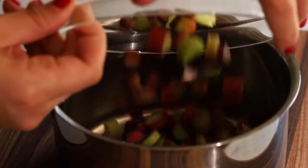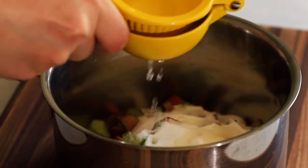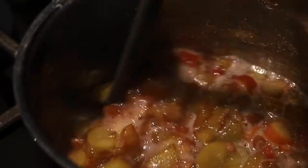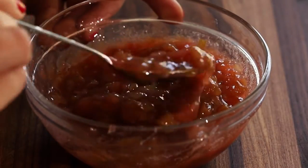You'll start this recipe by combining 8 ounces of freshly chopped rhubarb, which is about 2 cups, half a cup of granulated sugar, and the juice of half a lemon. Set over medium heat, stirring occasionally, and bring to a boil. Let the rhubarb cook for about 5 minutes until it's broken down. This will help it incorporate into our fresh strawberries much easier.